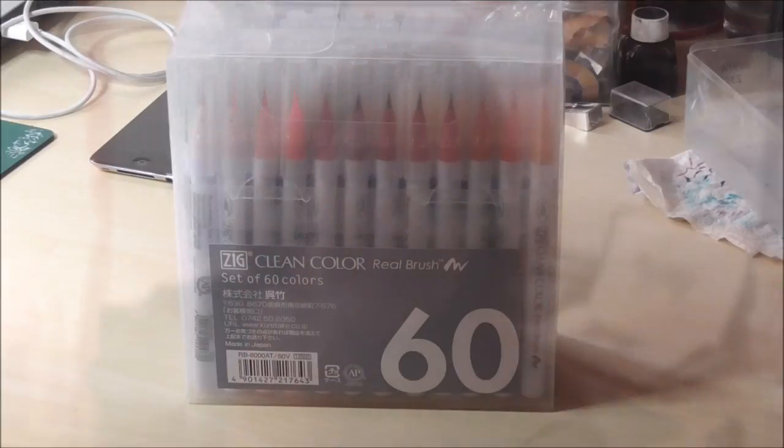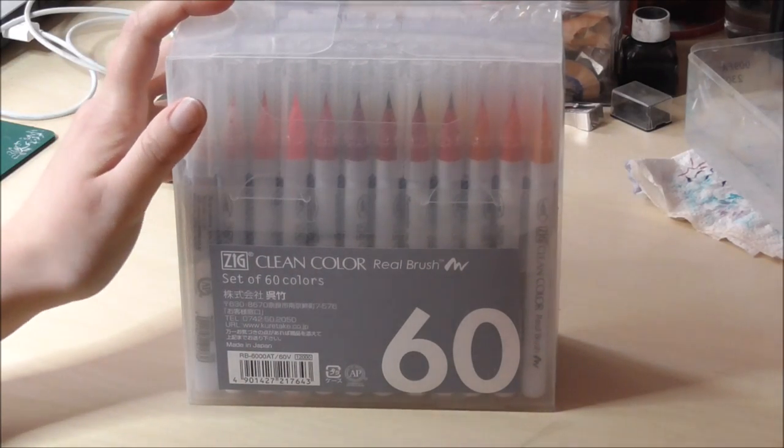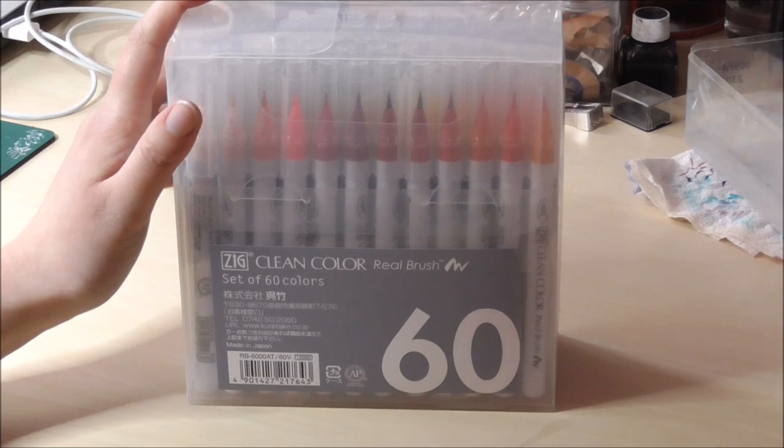In today's video I will be reviewing the Zig Clean Color Real Brush markers from Kuretake, and they are so much fun. Let's get going to the video. So in today's video I will be reviewing the Zig Clean Color Real Brush markers.